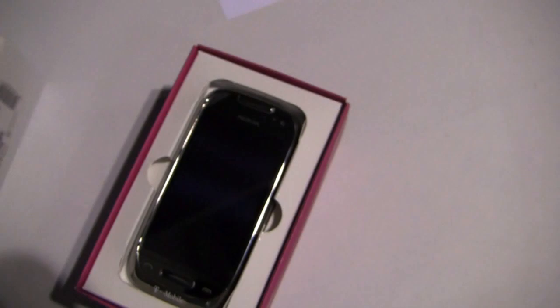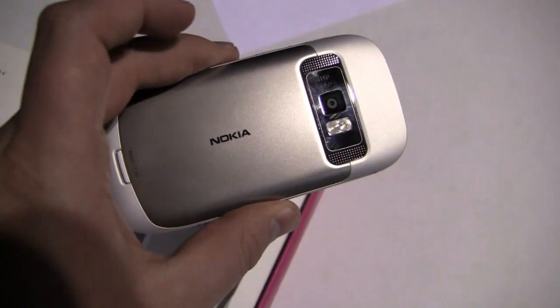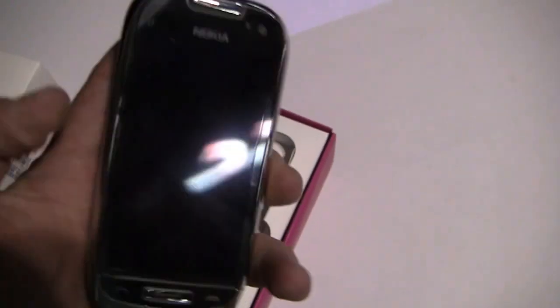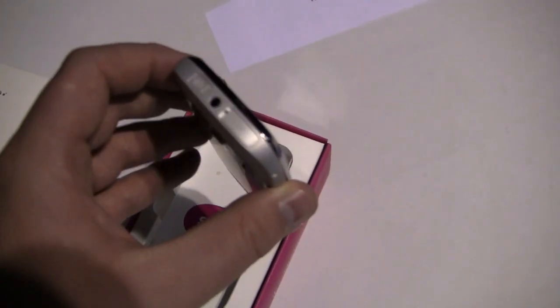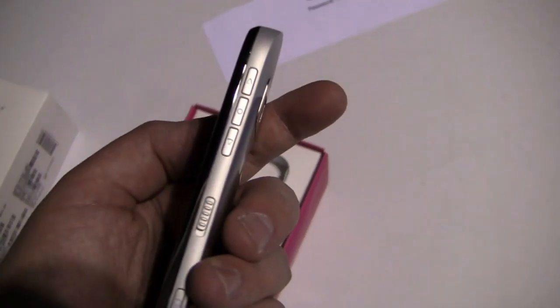Let's unbox and see what it looks like. Here it is — 3.5 inches as I said. There's the camera on the back. Up here at the top there's a 3.5 millimeter headphone jack and a power button, micro USB on the side, then on the right side a volume rocker button in the middle and what looks like a lock switch.